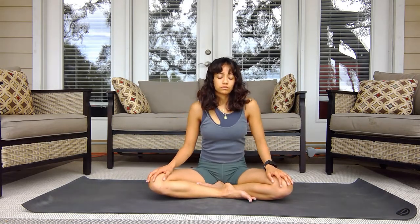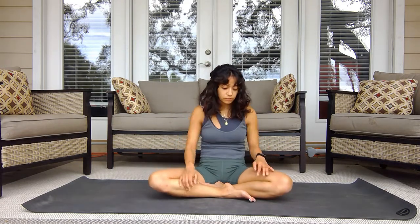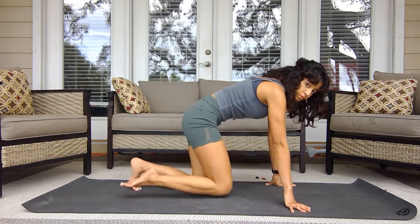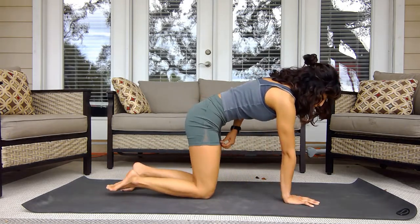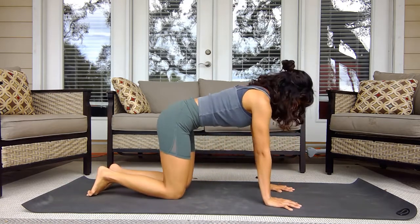Begin to unwind, relax the shoulders, and tune in with your breath. Then we can begin to go on all fours — into quadruped. You want to make sure that your hands are underneath your shoulders and your knees are underneath your hips.